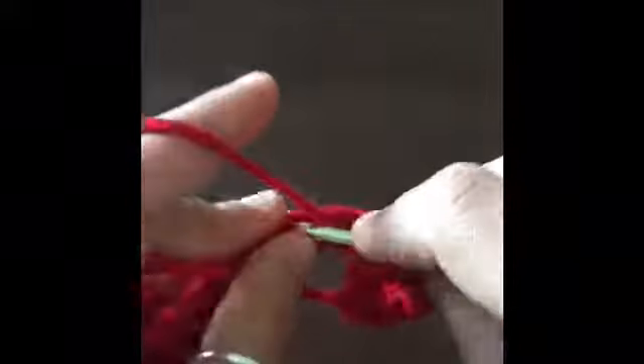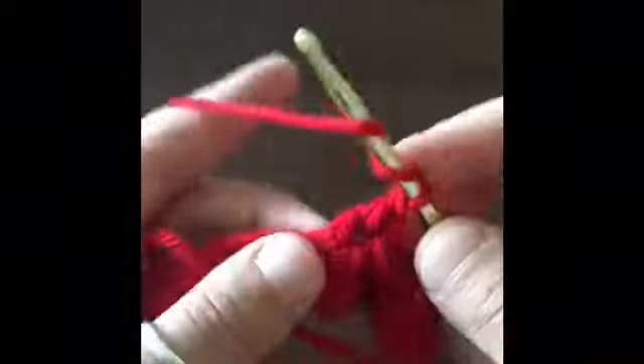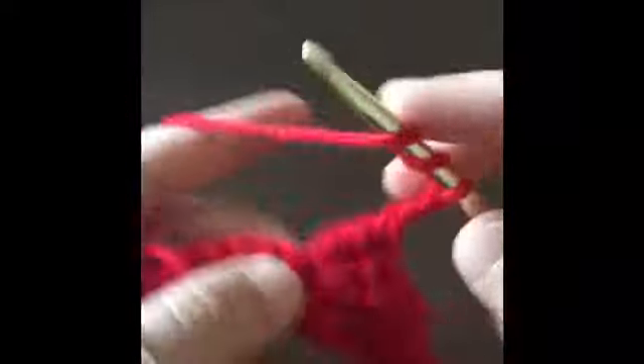We're going to make three triple crochets. Yarn over twice, pull through — one, two, three. Now we have our three triple crochets. We're going to chain three and we're going to make three more triple crochets in that same stitch.